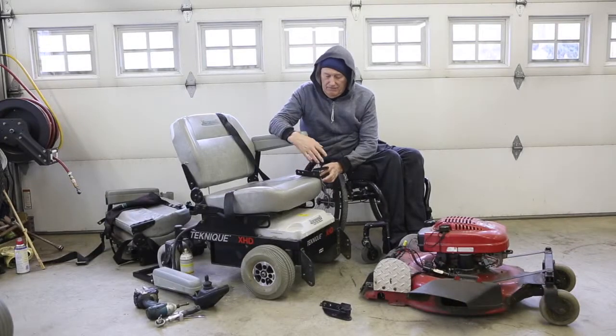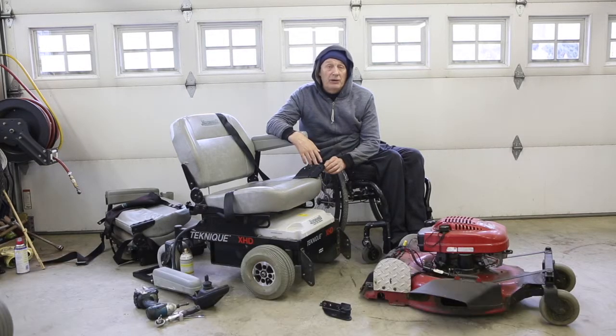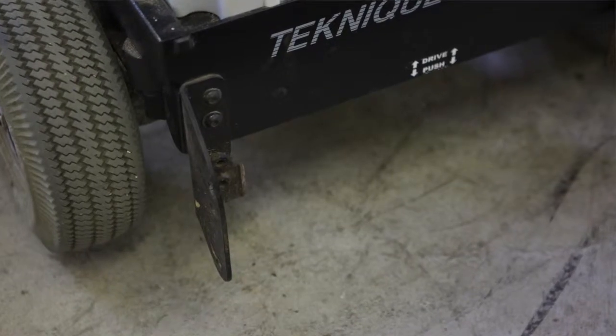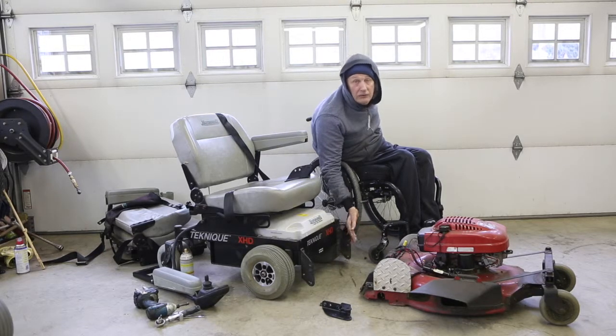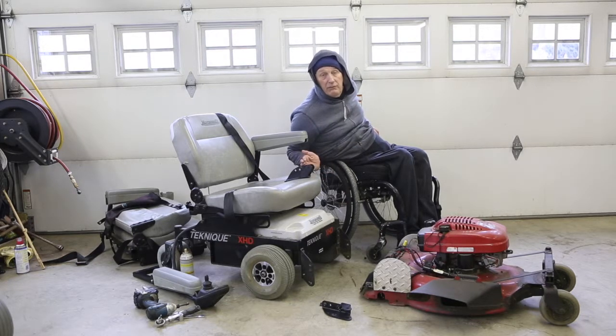This is the mounting bracket for the foot plate on the new chair that we're moving to. It has an inside brace and an outside brace. To mount the deck, you're going to have to chop off this inside bracket. You can see here we've simply cut that chunk of metal off with the chop saw, and that's all you're going to have to do to make this viable for pivoting up and down.